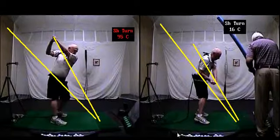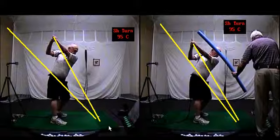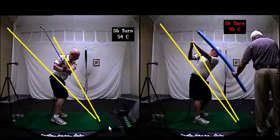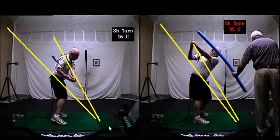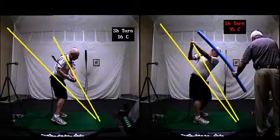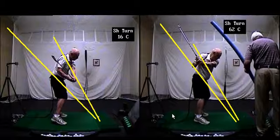Looking at your swing from the top to halfway down, you can see on the left the club will come down a little steeper, but very important is the club face — very open right there. Over here on the right, you've got that lower position with your left arm, and as you come down, the club face will stay more square.